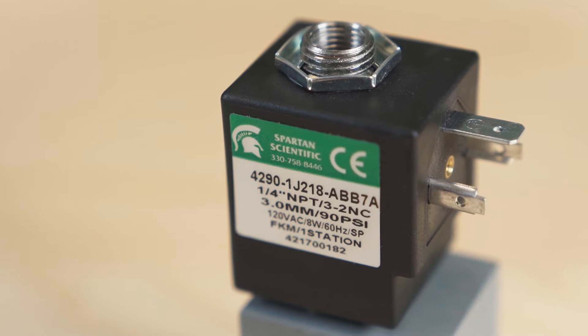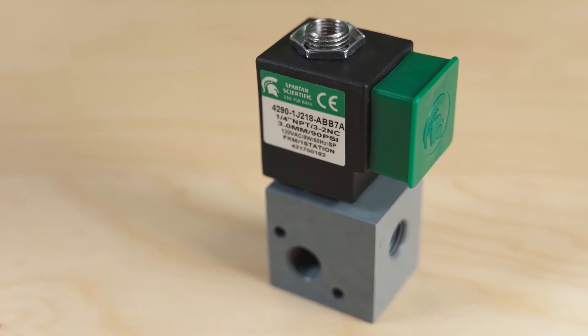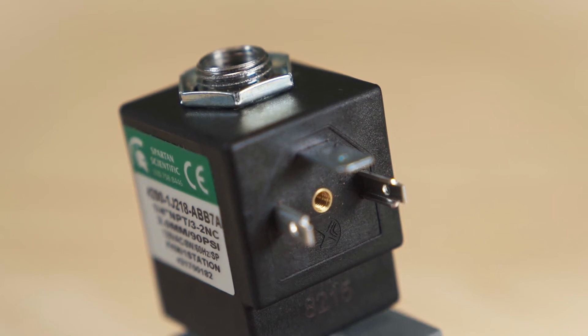Simply put, Spartan Scientific's stackable solenoid valve cuts manifold inventory and machining costs. It improves on our 3000 Crossan Series solenoid valve with a larger body made of PVC. The larger body provides increased flow and higher pressure ratings than the Series 3900, and has a higher resistance to chemicals in various applications.